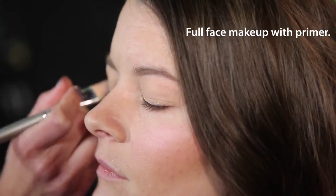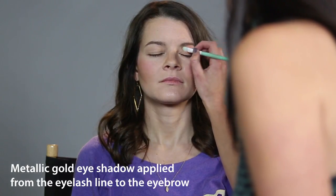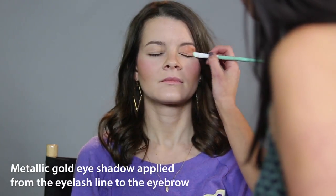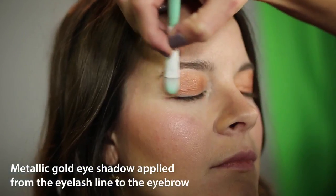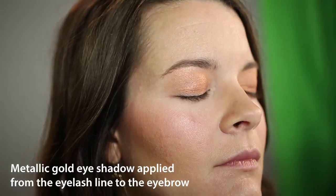When you're parading all day, you want your hard work from the morning to last all day. The primer will help with that. First, I'm going to do a gold eye, applying it to the whole eye from the eyelash to the eyelid.